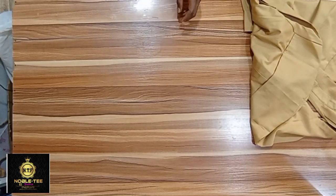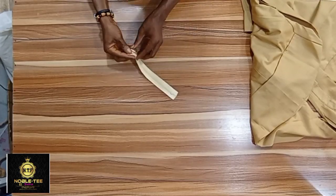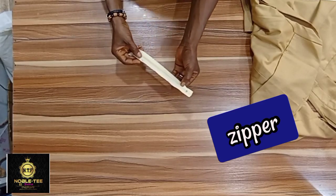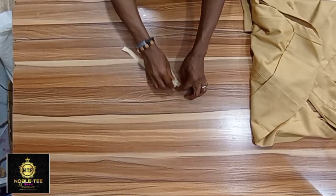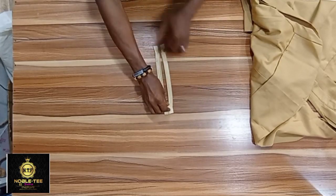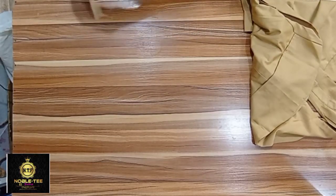Next is the zipper. It comes in different designs — this one has a bigger tooth. This is the original zipper. If you are sewing a trouser, please make sure you get the original one like this, as it is much more durable and longer lasting than the cheaper alternatives.